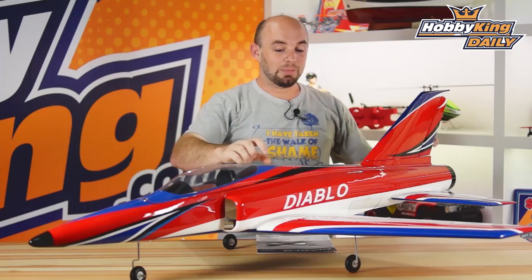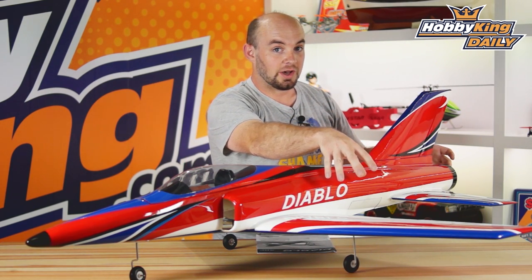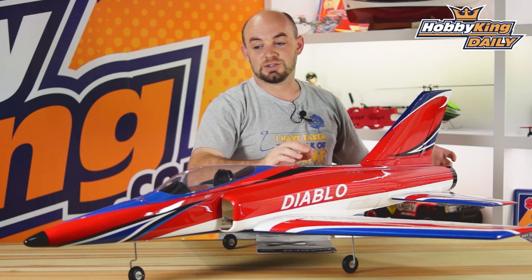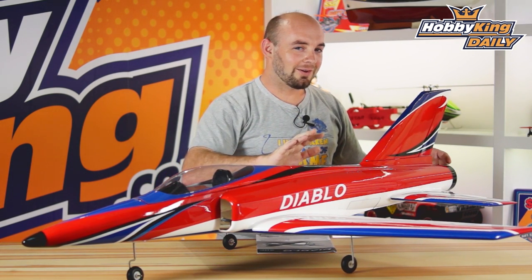The model has a built-up wing and tail section that's covered in a nice attractive plastic film you see, and the fuselage is a hand laid fiberglass unit, which makes for some nice compound curves. It also is very strong and very lightweight.